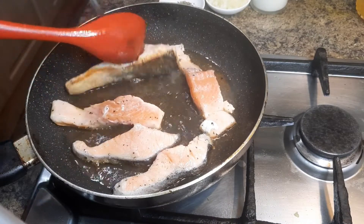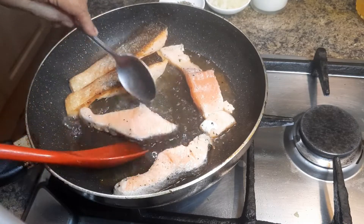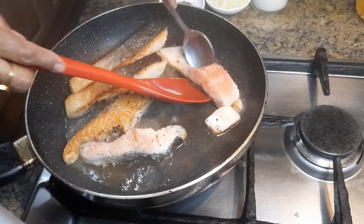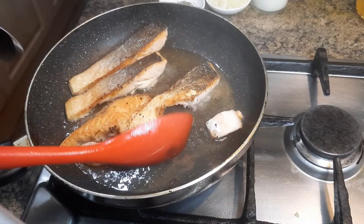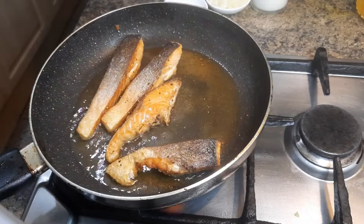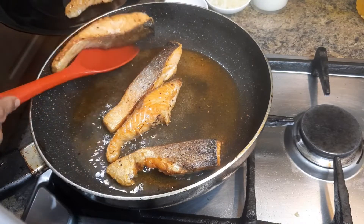Turn it now to the other side with the help of another spoon. Both sides are fried now, so you will need to take it out from the pan.